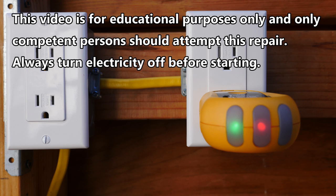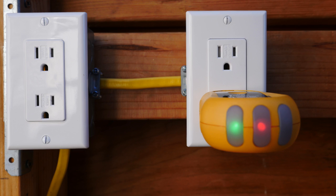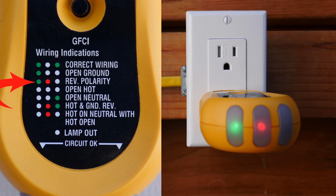To find out if your receptacle has reversed polarity, you would need to plug in an outlet tester like this one and look at the index on it. On this particular outlet tester, the index shows us that if there's a green light on the left, a red light in the middle, and an open light on the right, then we have reverse polarity.